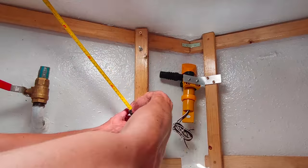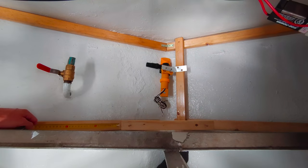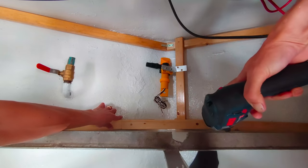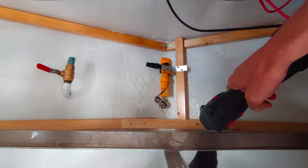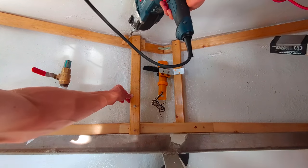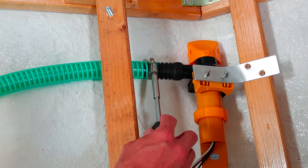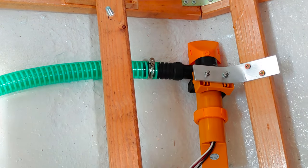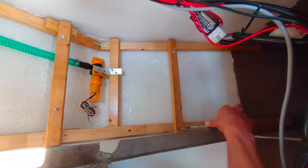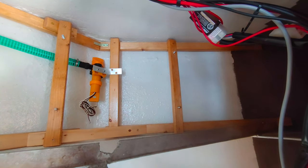Now that the bilge pump is installed, I can screw in place the supports for the boiler. I made a little bridge to connect the timbers on either side. I have to install the hose for the bilge pump now, because once the boiler is installed I won't be able to access it anymore. There seems to be no other place to put the boiler other than directly above the bilge pump. I have to make sure that the bolts are at the exact right distance from each other.